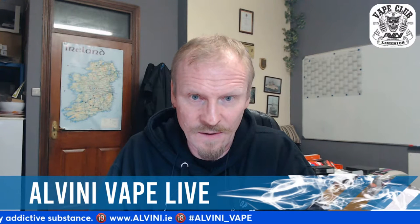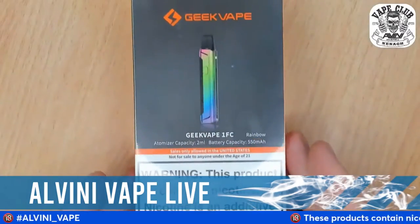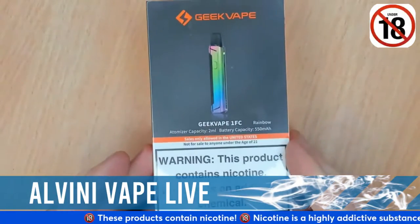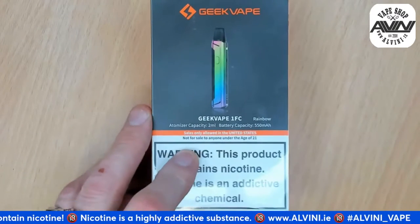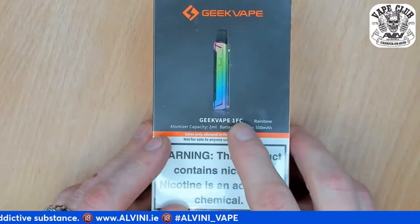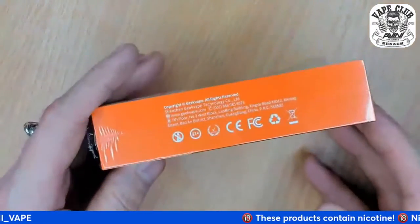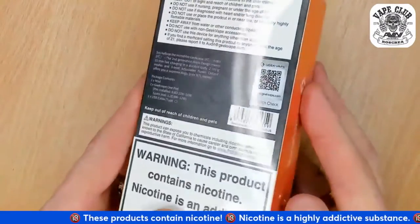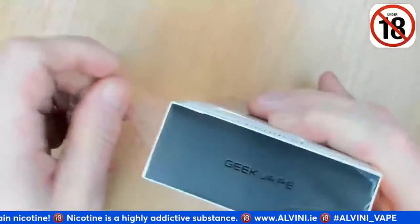Here we go, that's the device. Let's zoom out and remove the branding - that's how the kit looks. GeekVape One FC in rainbow color. We have a 2ml capacity and 550mAh battery. On this side we have GeekVape branding, and on the back all the warnings, table of contents, and logo.